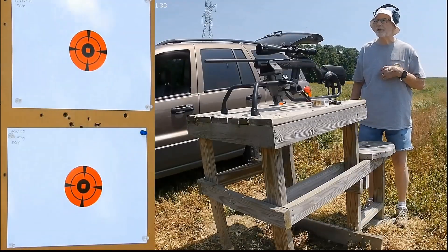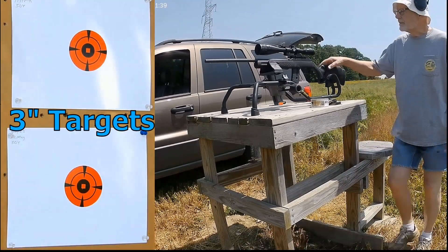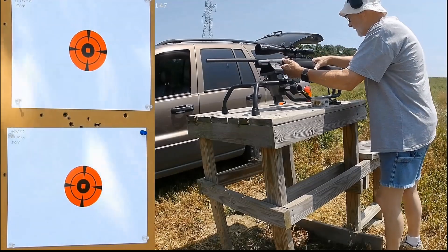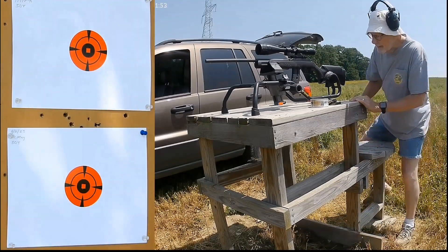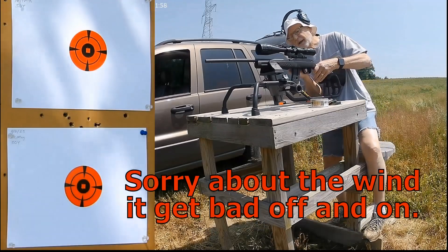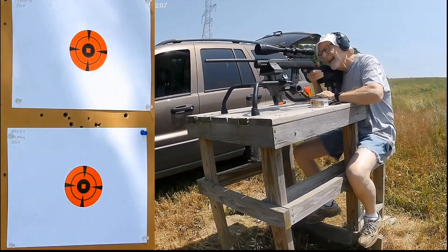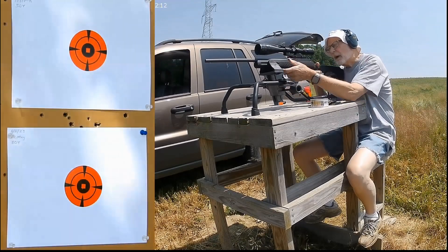Welcome back to Bobcat. We're up at the 50-yard bench shooting the Rossi 22 mag. We'll be shooting at the bottom target down there.